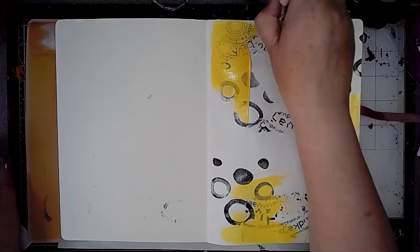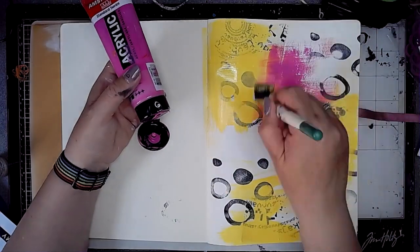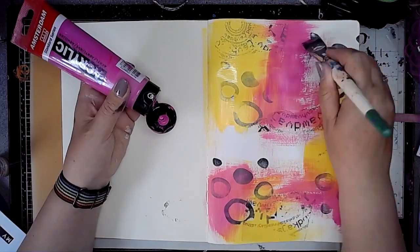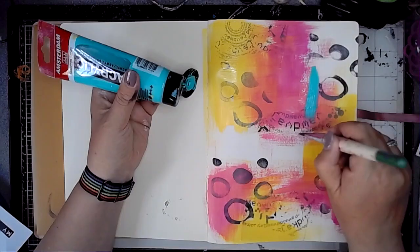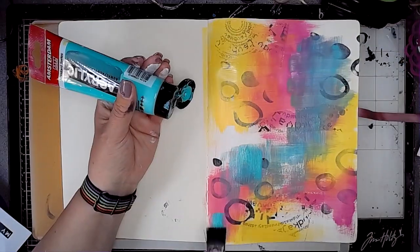Next I am using some lemon, which is Dina Wakeley media paint, and then permanent red violet light in Amsterdam acrylics, and turquoise green also from Amsterdam acrylic. I'm just blending these three colours onto the page.